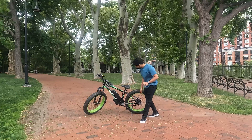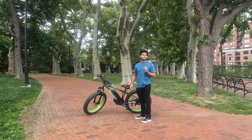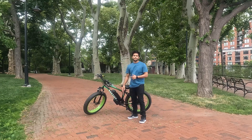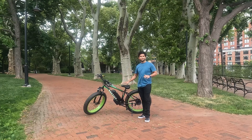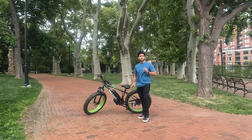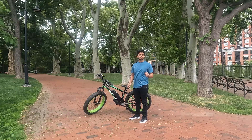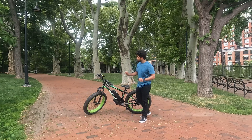Right here we have a hub motor — that's a 500 watt, 36 volt hub motor. And here is a battery pack which supplies power to the whole vehicle. This battery pack gives us a pretty good range. It is a 36 volt, 10 amp hour battery pack. Now let's speak about the specifications in detail.